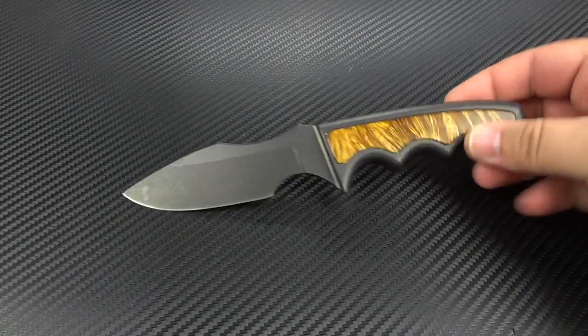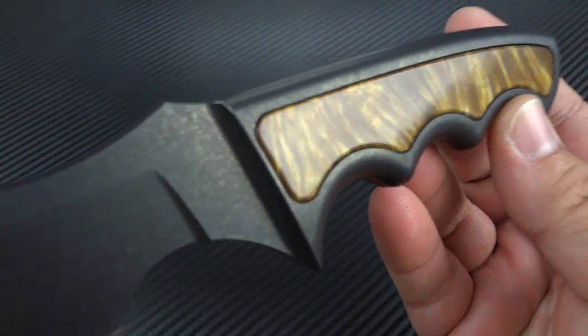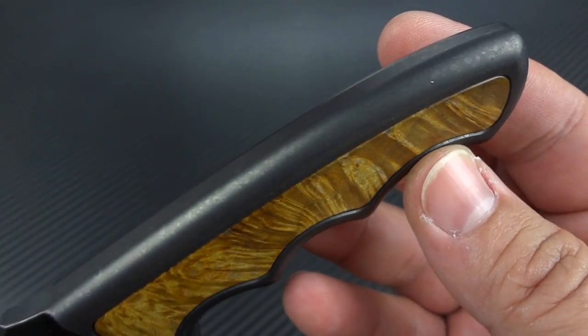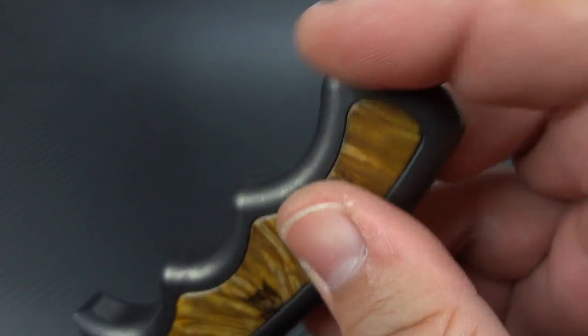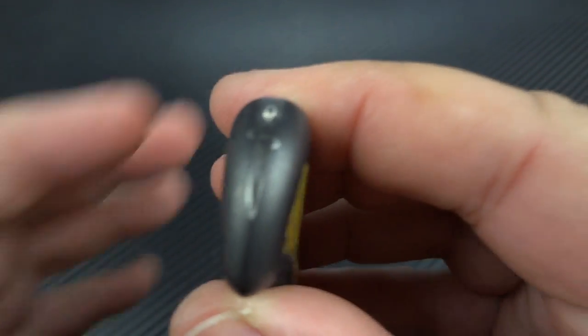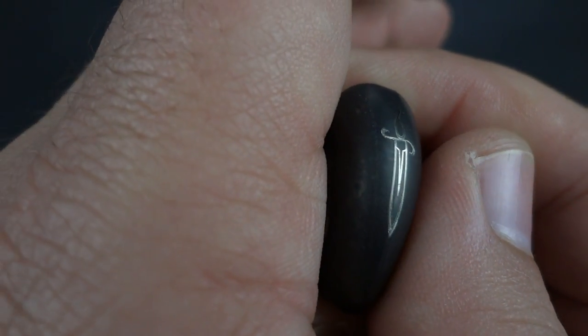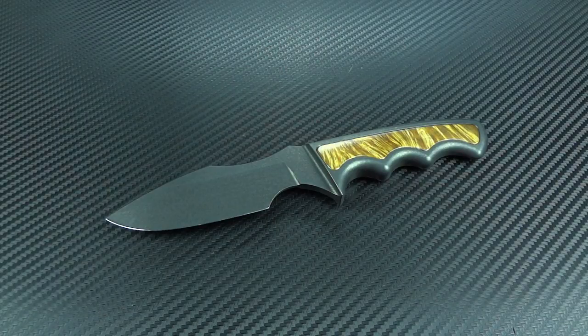I did want to make sure I got a chance to show this to you in full HD quality so that you could see the level of workmanship that Kenneth is putting out. I'm very impressed and I look forward to seeing more designs in the future. I know that he's currently working on a ball bearing flipper — he was going to introduce it at the Blade Show 2017, but he and I talked about it and he decided to hold off a little bit and wait. I believe by the time Blade 2018 comes around you should be able to see it. I have not seen the design and have no idea what it looks like.